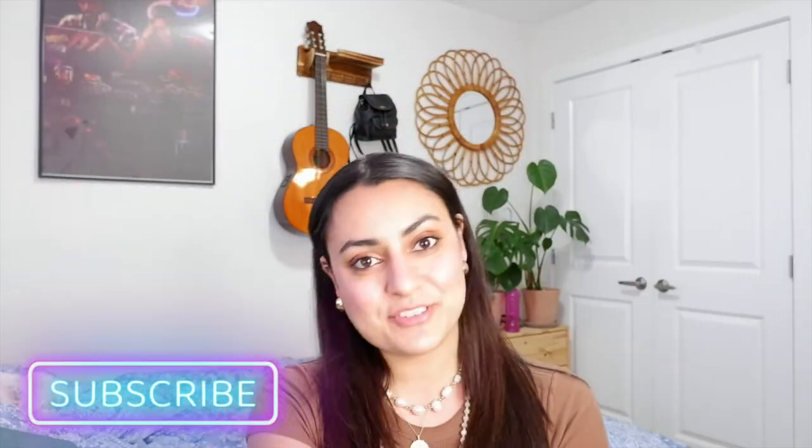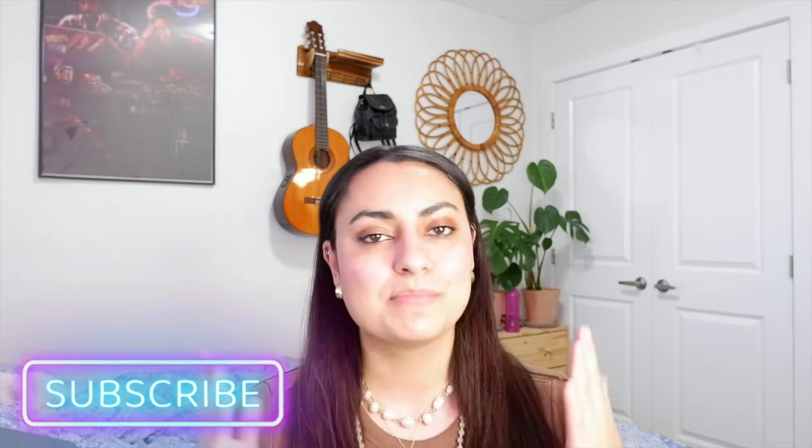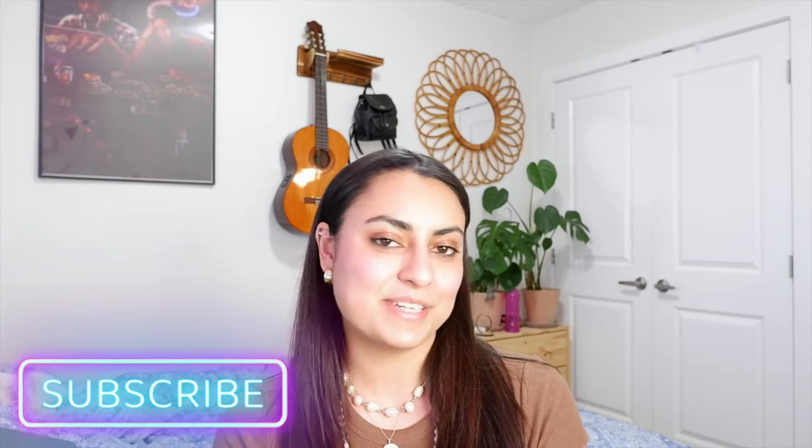Hello and welcome back to my channel. If you're new here, thank you so much for joining us today. If you find this video interesting or helpful, please consider subscribing — it really helps my little channel grow.